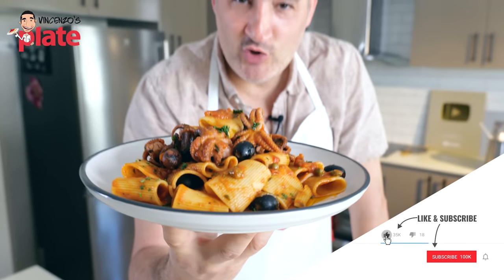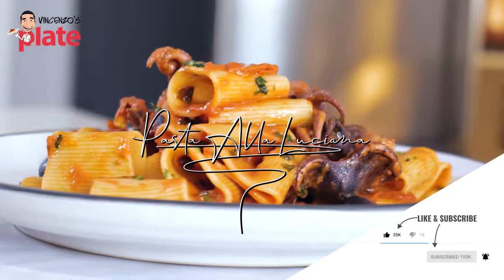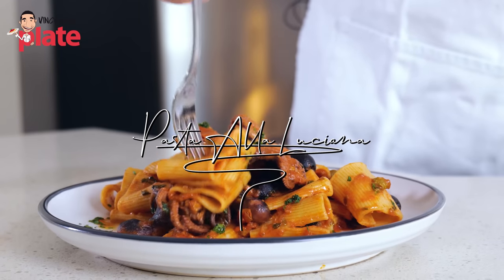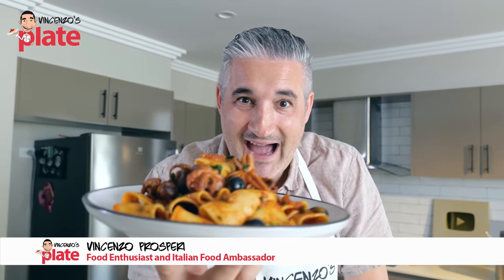This is pasta alla Luciana, a classic Neapolitan baby octopus pasta. I ate this when I was in Naples last year and I absolutely love it, so I want you to love it the same way I do.